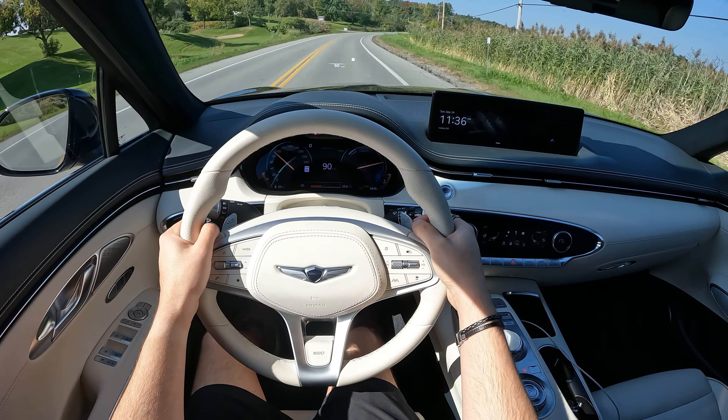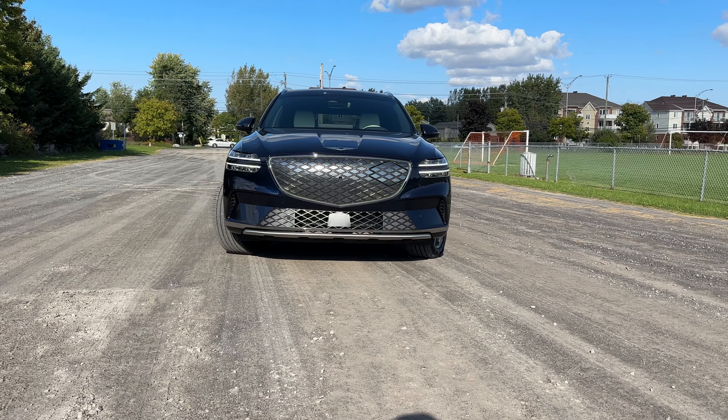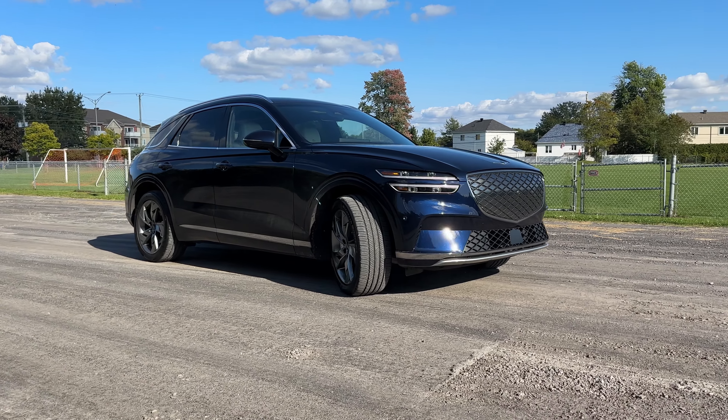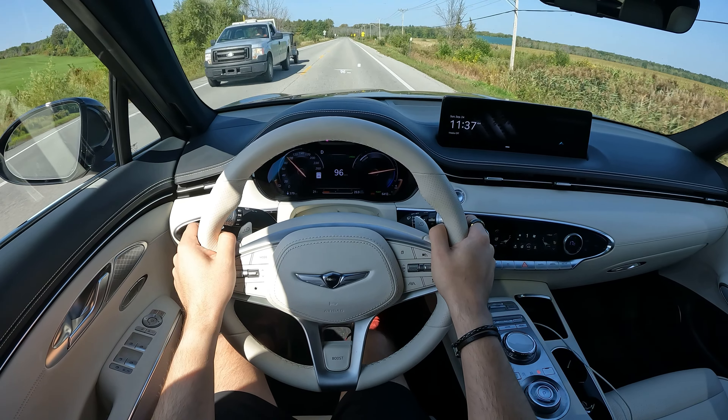I can also just floor it around this bend — no problem, it can go at pretty much any speed and it just sticks. Traction control is always on because I'm afraid of what it would do to my neck if I turned it off. We also have regenerative braking, so lifting off the accelerator puts power back into the battery. One-pedal driving — I love using it. The paddles feel decent enough. Overall it's just a really solid car to drive.